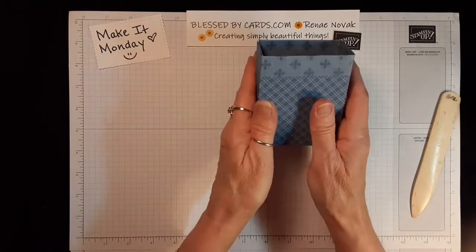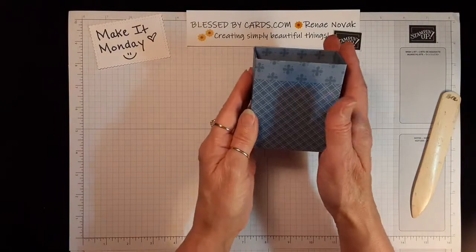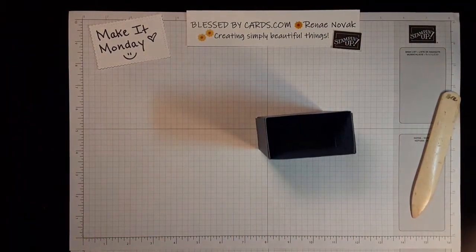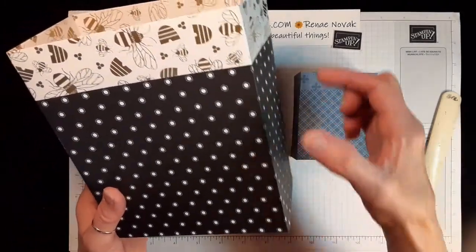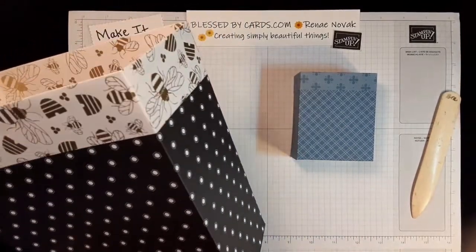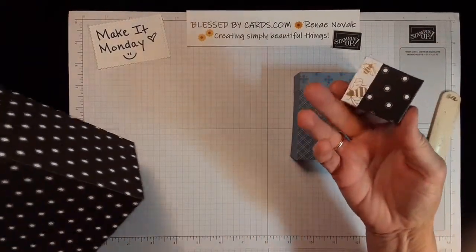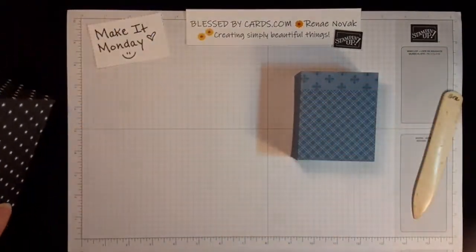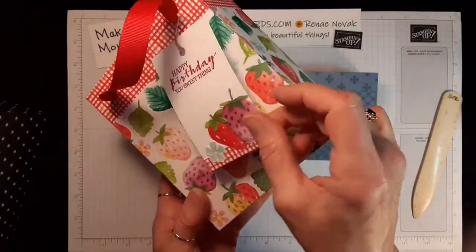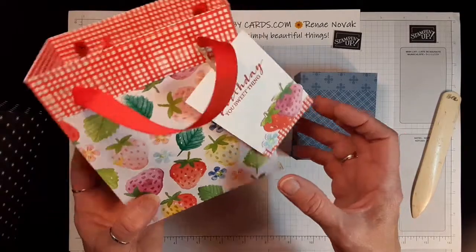And there you have it — that is a very simple small gift bag using a 6x6 piece of designer series paper. The 12x12 is the same: you'll score it, then cut off two of the squares. Those two cut-off squares are where I got the pieces to create the smaller bag. On this one, the same concept — you cut two of those squares, and I used the designer series paper from those squares to create the tag that goes on this bag.